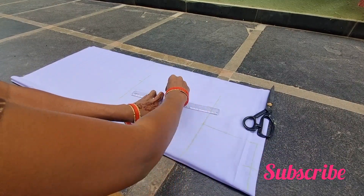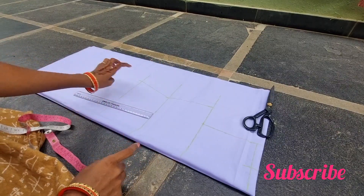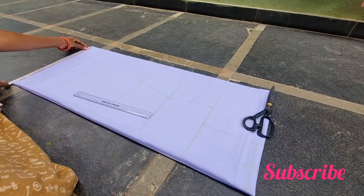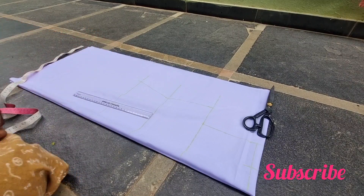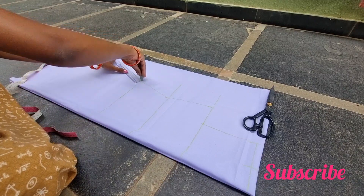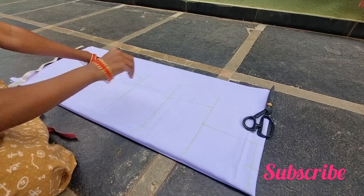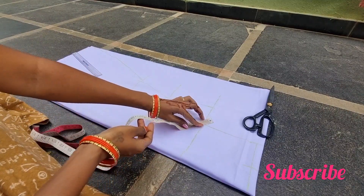Let's cut it easily. We will cut the chest. We will cut the dress measurement too. First, we will cut the chest — 12 inches, then 6 inches, and again 12 inches. The chest has 1 inch extra.